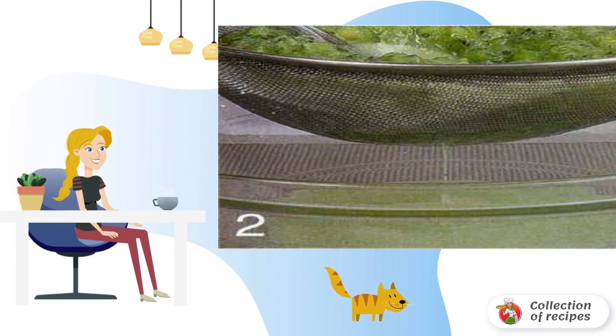Add the juice to the gooseberries. Use a blender to puree the berries, then rub the puree through a sieve to remove the seeds.